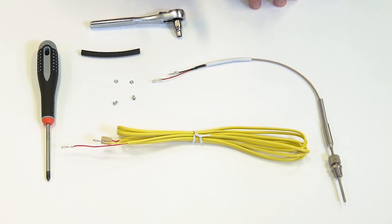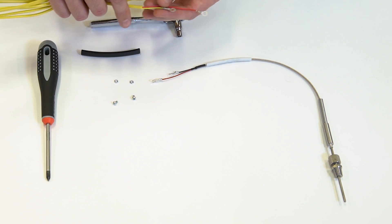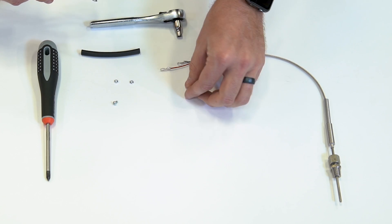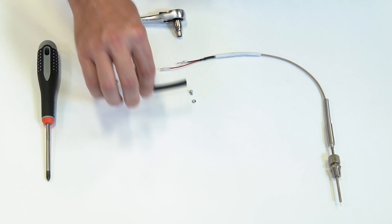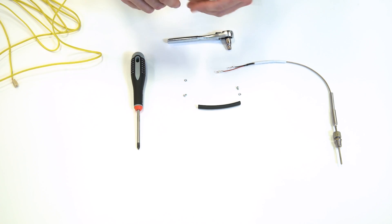The first step in connecting our sensor to our EGT module is going to be connecting our extension harness that's supplied in our kits. We have ring terminals on either end of our sensor and extension harness, and we have a couple screws and nuts and some heat shrink that we're going to put over the top of these after we've made our connection. So we're going to unbundle our wiring harness, open this up, and lay this out to the side.